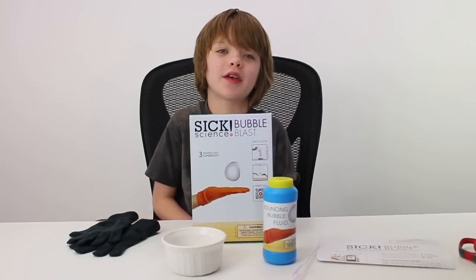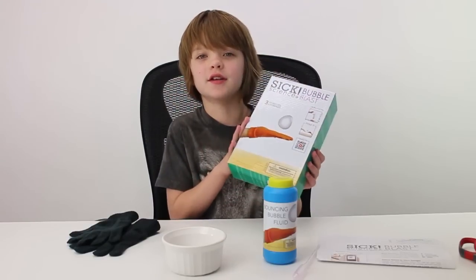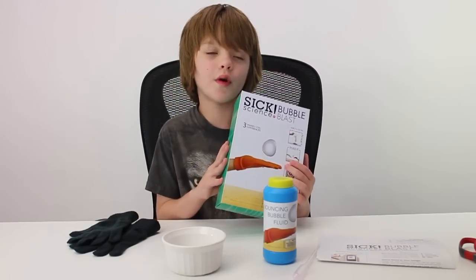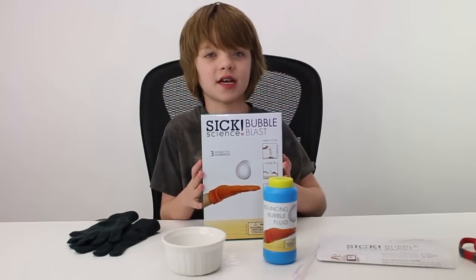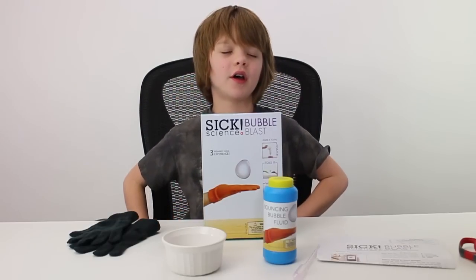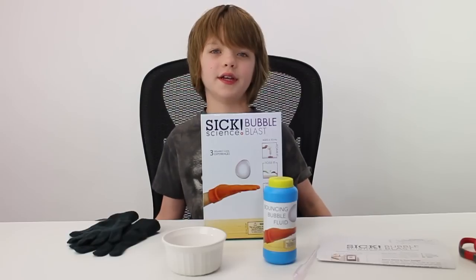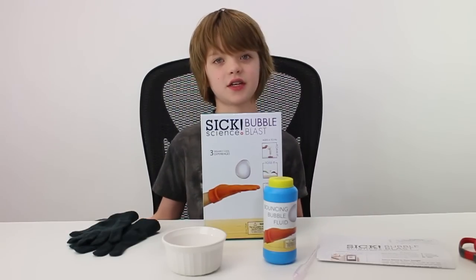Hey everyone, it's Presley at actoutgames.com here. And today we thought it would be time for another science experiment. So we went out to look for different science kits, because we thought we did all of the six science kits. We've done quite a few, so we thought we finished all of them, so we went to look for a different kind that sounded interesting to us.